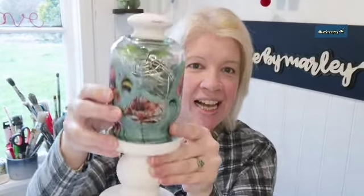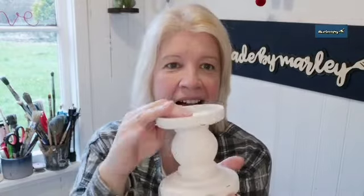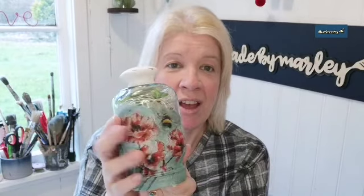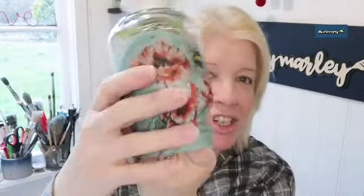Hi, it's Lil from Made by Marley. Today I'm going to be making these light-up, sort of vintage inspired spring things for the table. They've got some fairy lights in them, a bit of greenery. I've decoupaged the outside and shabby-shaked them. The base is a candlestick from the pound shop which I painted white, and these were mason jars from Home Bargains tipped upside down with a knob on top. So if you want to see how to make this, let's get on and make them.